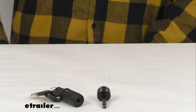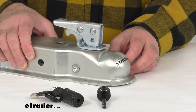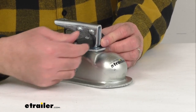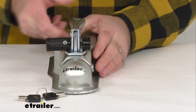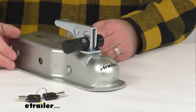I do have a trailer coupler here just to give you a brief demonstration of how easy this is to use. I'm just going to slide that pin through, put my lock into place, turn the key counterclockwise — and as you can see we're locked into place, so your trailer will not be able to be removed from your tow vehicle when locked on your ball.